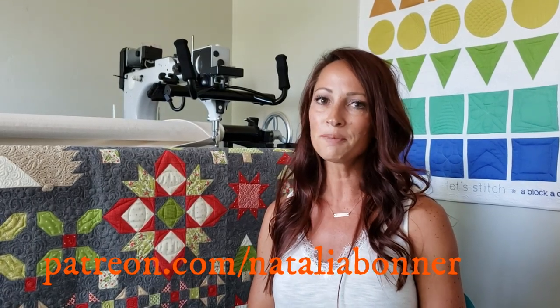You can pick up all those products over on my website, peaceandquilt.com. One other thing I do want to mention — if you haven't checked it out yet, make sure you do check out my Patreon page. It's patreon.com/NataliaBonner. Over on Patreon, I share a lot more videos that you're not going to find here, and I take you more in depth into my process of machine quilting and behind-the-scenes things. I walk you through the process of quilting an entire quilt like this one, so make sure you hop over there. In the meantime, let's get stitching.